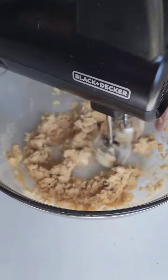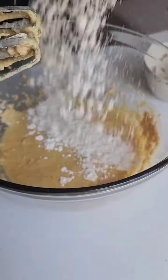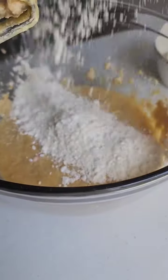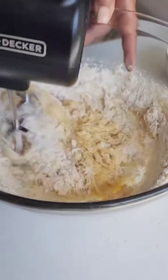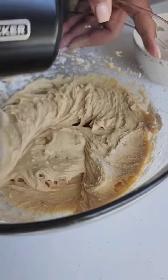Next, we're going to cream softened butter with brown sugar and granulated sugar until it is light and fluffy — this is where all the buttery goodness begins. We're going to add in our dry ingredients: baking powder, baking soda, cinnamon, and a pinch of salt, bringing those warm autumn flavors together.